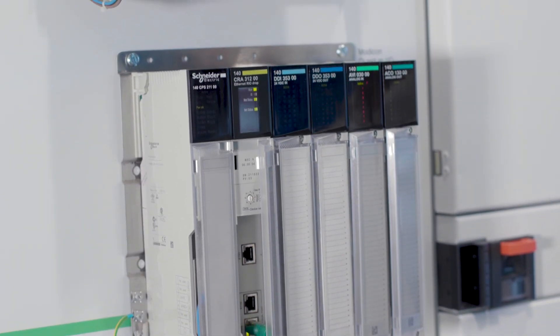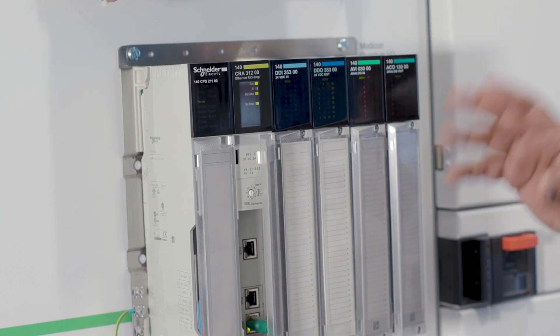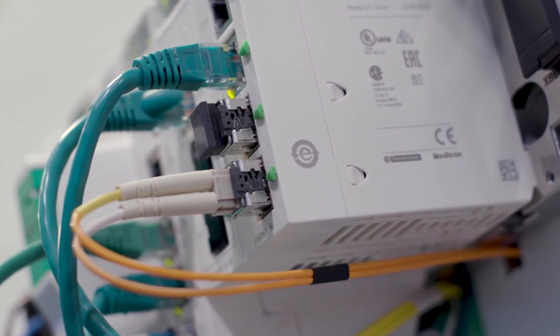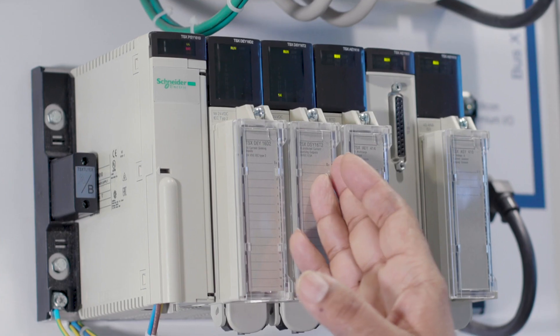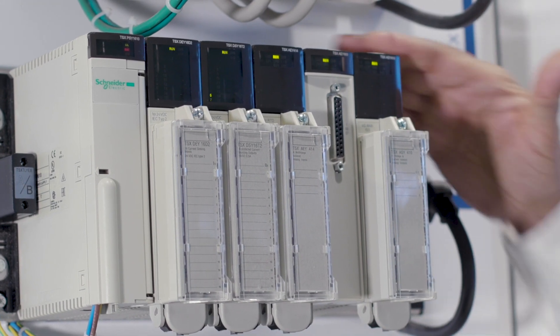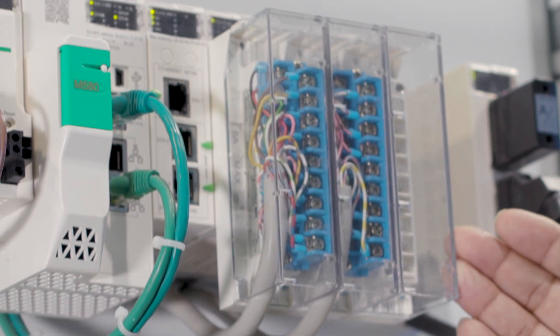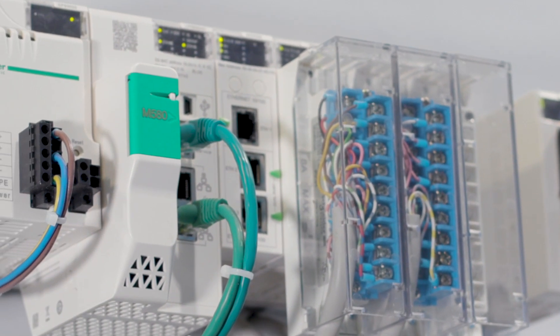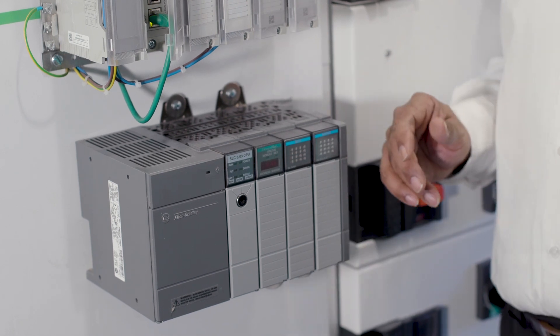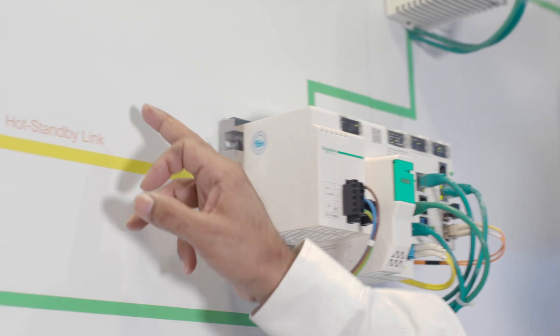Number one: easy migration for our legacy or third-party PLCs. This is covered in two parts. A — wiring adapters which allow you to retain all the existing field connections. B — software conversion tools to migrate the old applications. This allows our migration solutions to move you from the old to new technology seamlessly with minimum plant interruption and minimum risk.